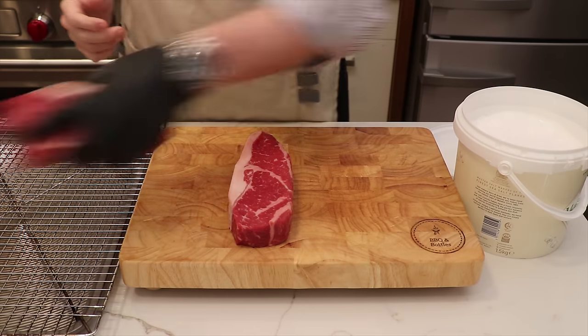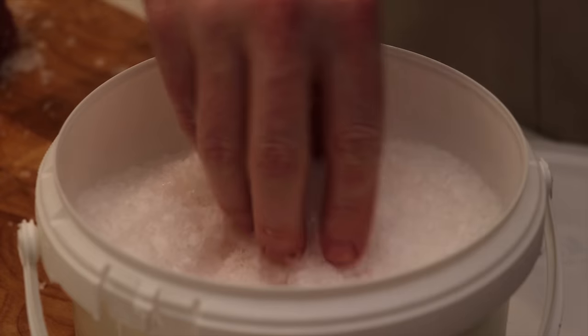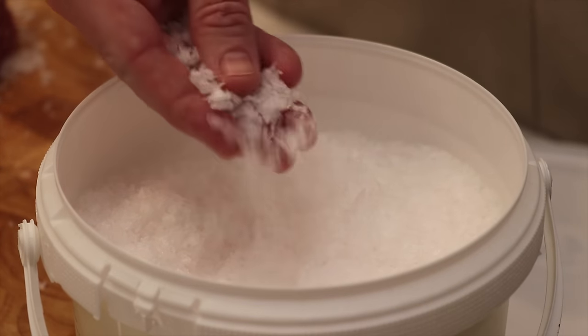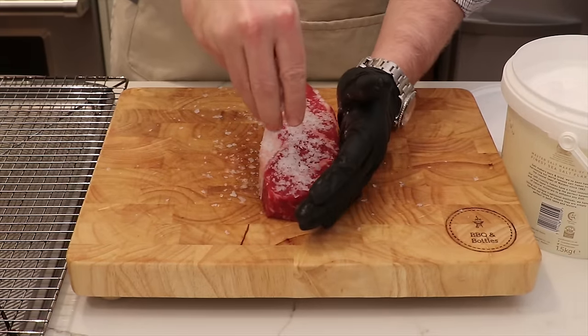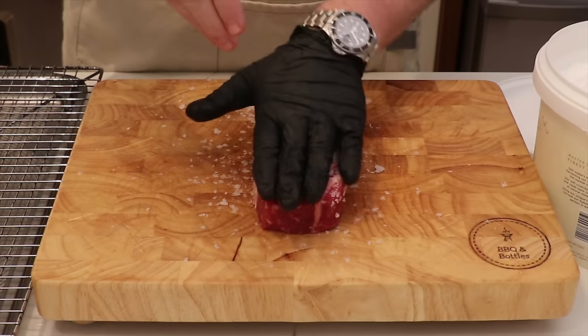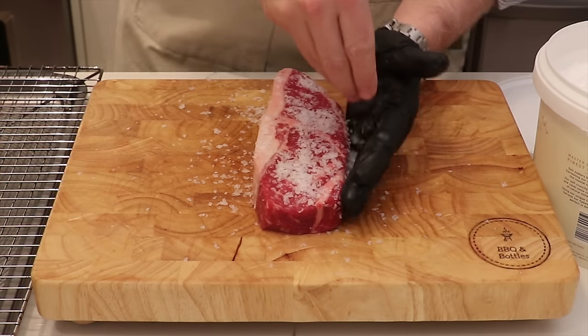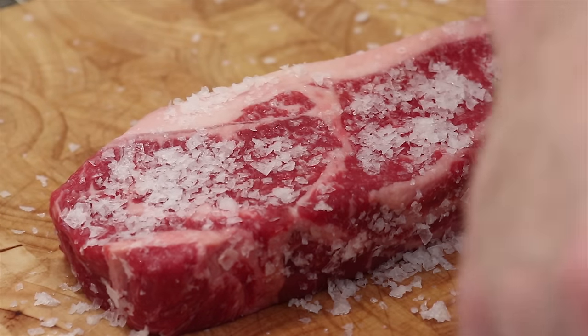To start, we're going to move one of these steaks out of the way and get ready to dry brine. We're using sea salt — don't worry about the large chunks. The 48-hour dry brine is going to give them more than enough time to absorb into the steak itself. We like the minerality of sea salt over traditional kosher salt, but kosher salt is absolutely fine too.